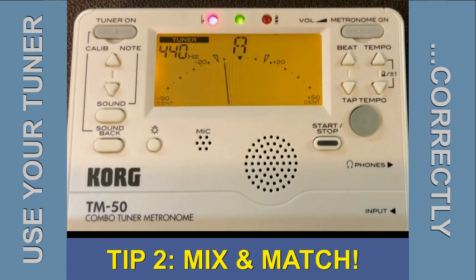Now I'll try that same F but at a louder volume, long. Pretty close and not too hard to control. I'll try a short note now at a forte — not too bad, but again it tends to go a little bit sharp.